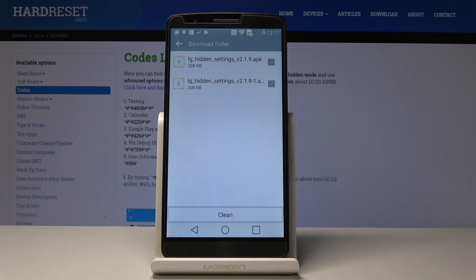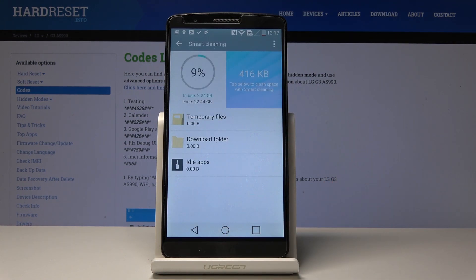Then let's go to the Download folder and you can do exactly the same thing here. Simply tap on Clean, confirm that you would like to do it. There are no files here, so we also freed up some more space.